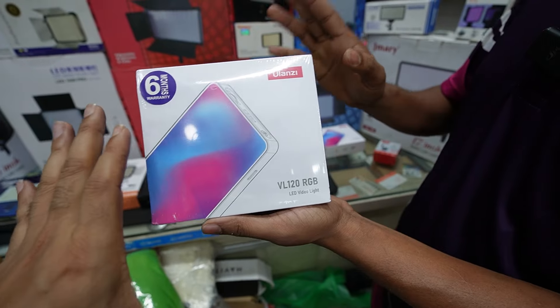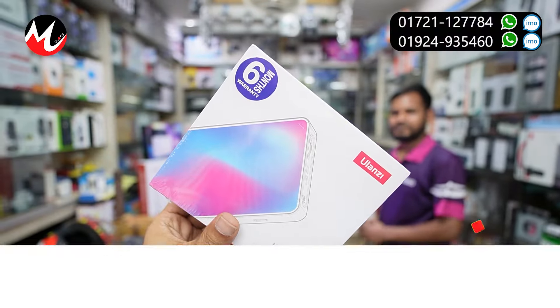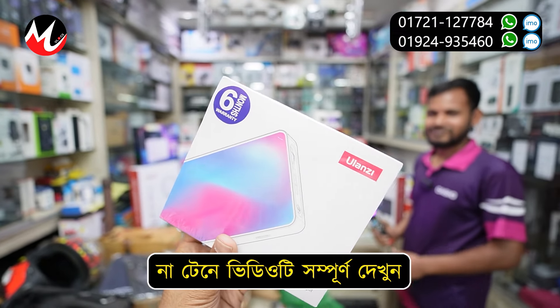This model is fully vlogged. This model is a light — this model is a LED video light.